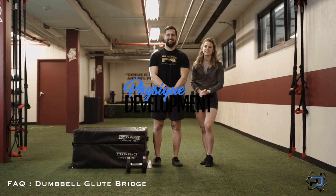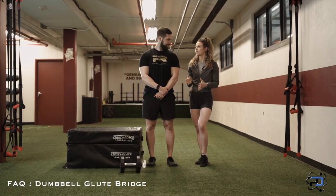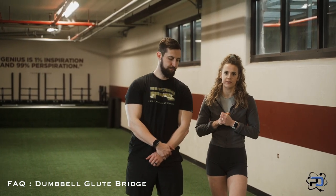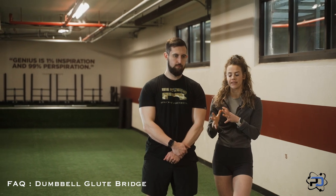Hey guys, Coach Sue and Coach Alex here at Physique Development. In this video, we're going to be going over the dumbbell glute bridge. And within this movement, this is one that we really want to be thinking about our spine to make sure we're keeping it safe.